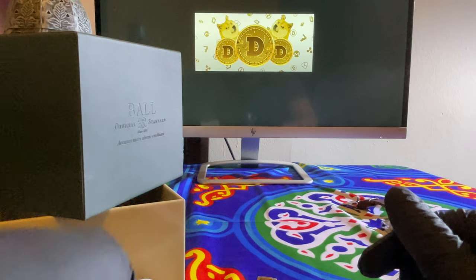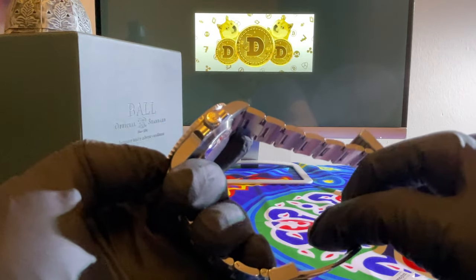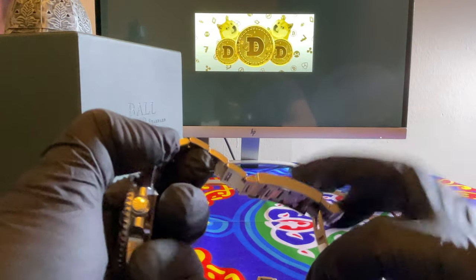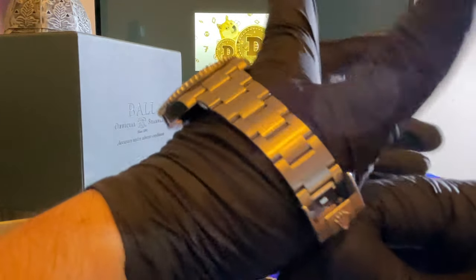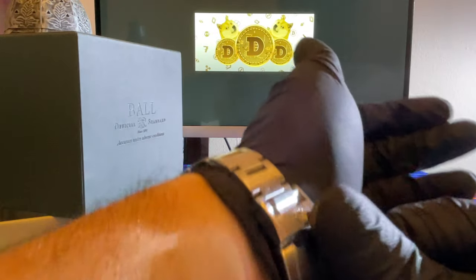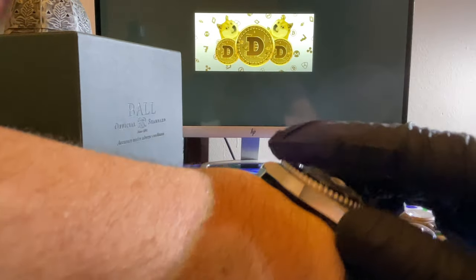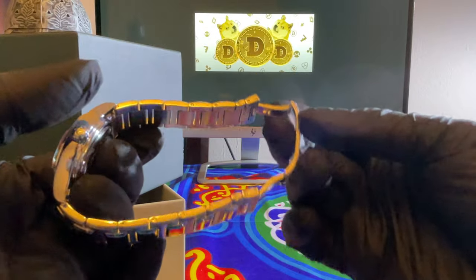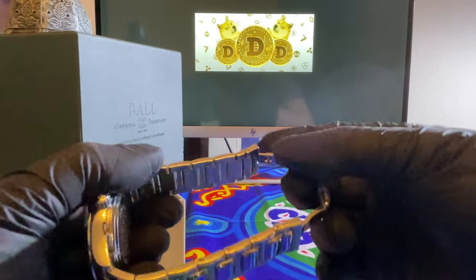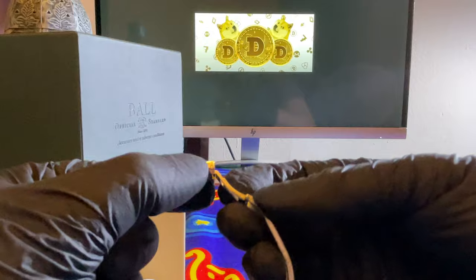I don't know which one I should keep on — should I keep on this or go back to the Submariner? The Submariner is an ultimate classic, beautiful piece. It's brushed where it's supposed to be and shiny where it's supposed to be — very nicely put together. The only thing I don't like about the Ball that I just noticed is there are no micro-adjustments on this bracelet, unfortunately. You can adjust it each link at a time, but no micro-adjustments.